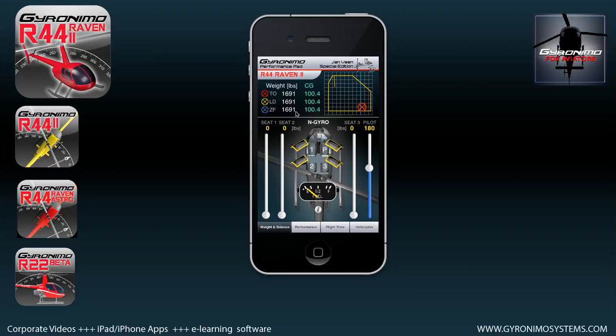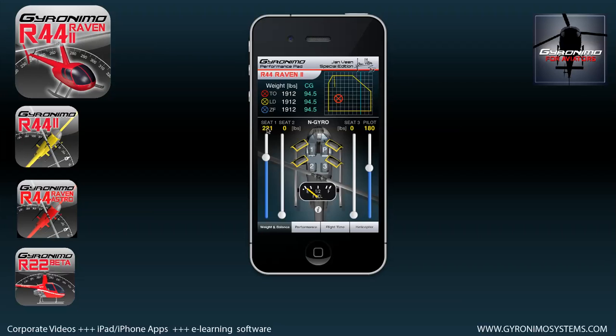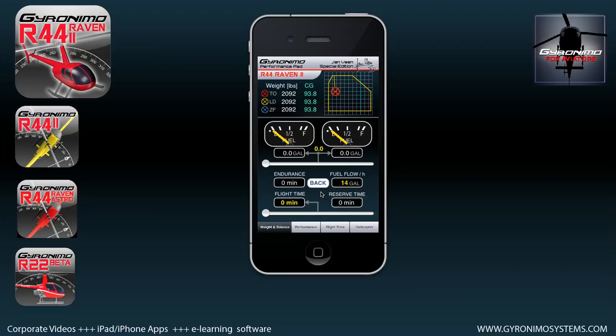Similar to the iPad version, you can use the sliders to input values. Let's say you want to give seat 1 over here 200 or 220 pounds — this includes pilot and baggage. If you don't want to count in pounds and prefer kilos, just go to the helicopter page and click on 'change units' down here. Now, using the sliders you can enter the seat values and weights.